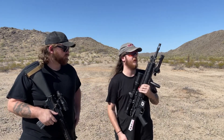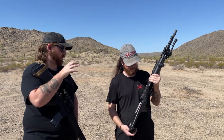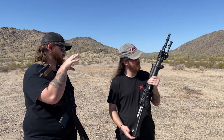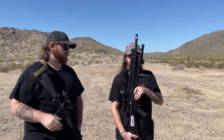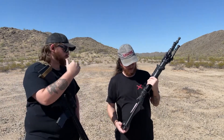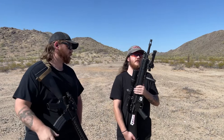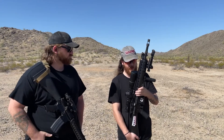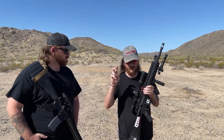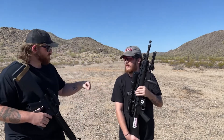Why did you want to go with something like a Mark 12 in the Mod Zero configuration — really kind of like the SPR — why go with a precision 5.56 versus getting a bolt gun or a gas gun in 308 or 6.5? It's a cheap way to get into long-distance shooting, farther than like everyone's 12-inch or 11.5-inch barrels can reach out to.